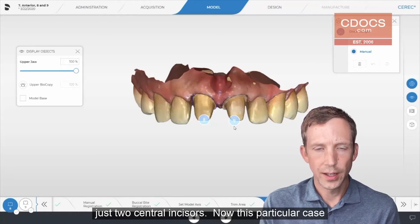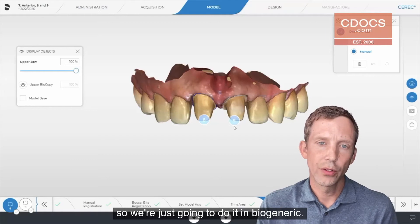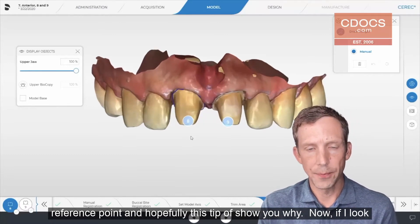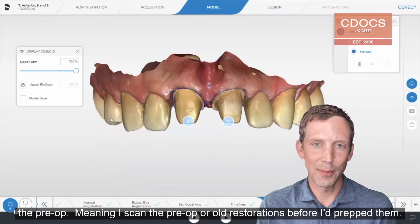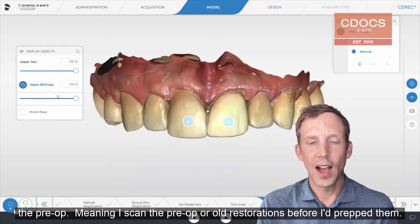Just two central incisors. This particular case, we did not have clinical time to do a diagnostic wax-up, so we're just going to do it in biogeneric. However, when you do central incisors in biogeneric, you still need a reference point, and hopefully this tip will show you why. If I look at tooth number 8 and 9, and I put up my biocopy, which in this case is the pre-op, meaning I scanned the pre-op or old restorations before I prepped them.